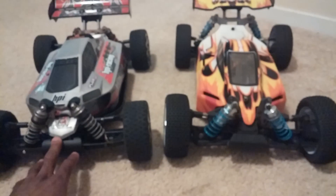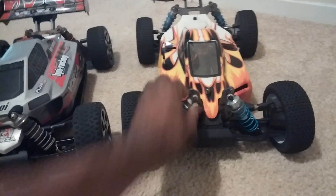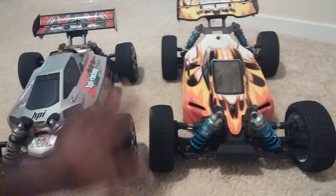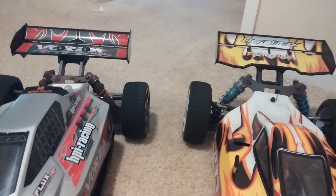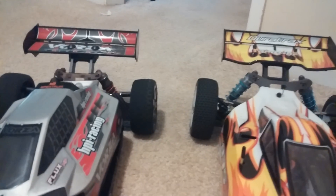As far as shocks, the Vorza shocks do look to be constructed a lot better than the DuraTrax ones, but I still haven't had any problems or issues with any of that on either vehicle. If you look at the wings, the DuraTrax wing is constructed a little differently than the Vorza's, but it didn't make too much of a difference as far as handling and jumping — they both jumped well.